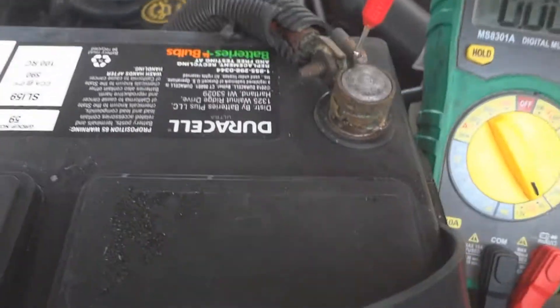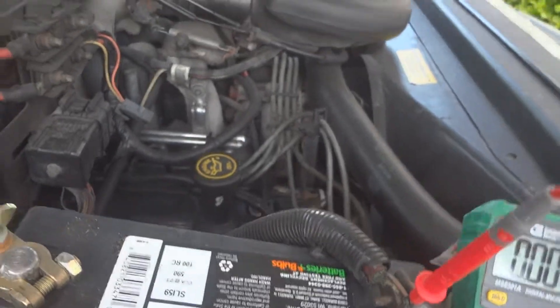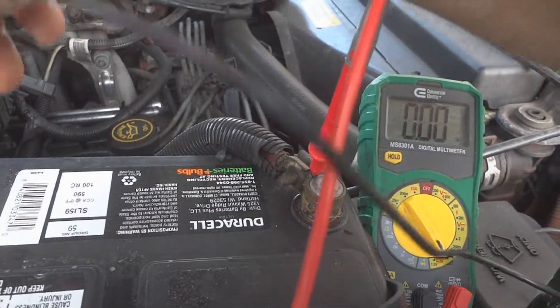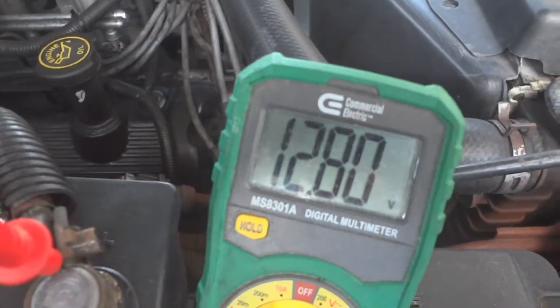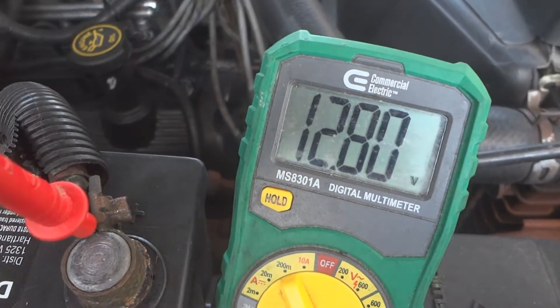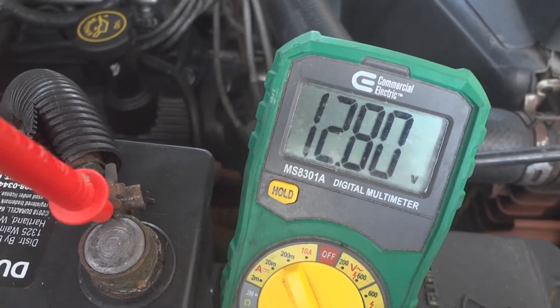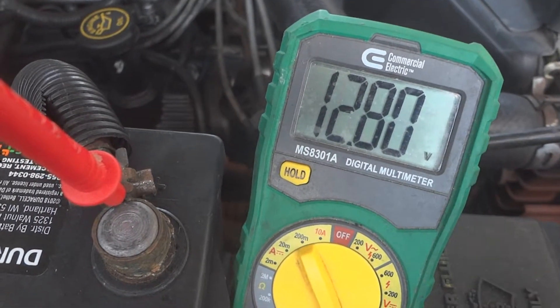I'm going to hook up the voltmeter — red positive, black negative — and then we're going to see what voltage we get. We're getting 12.8 volts. That's a good voltage range right there. If it's below 12.5, then it needs to be charged.